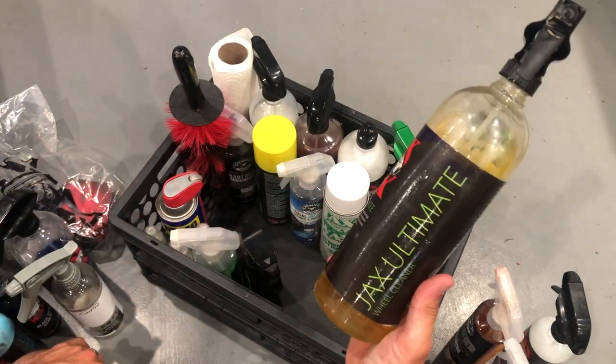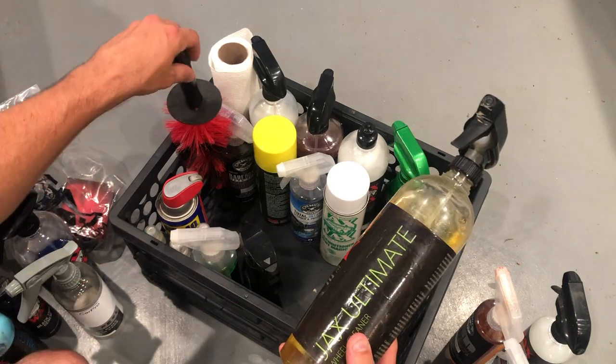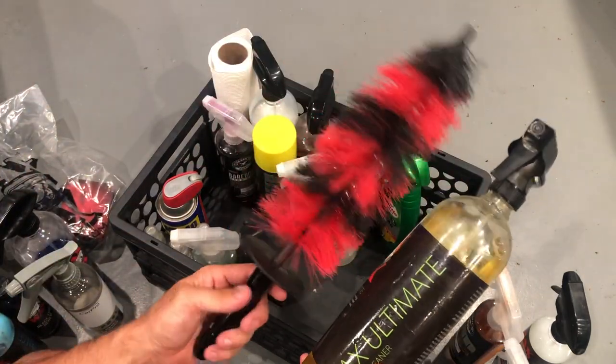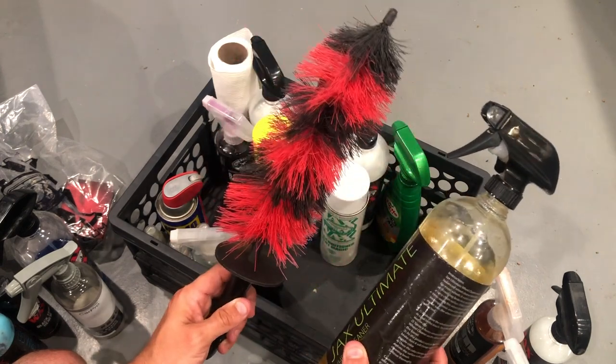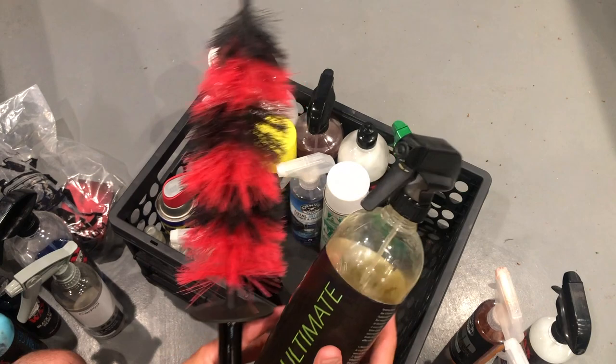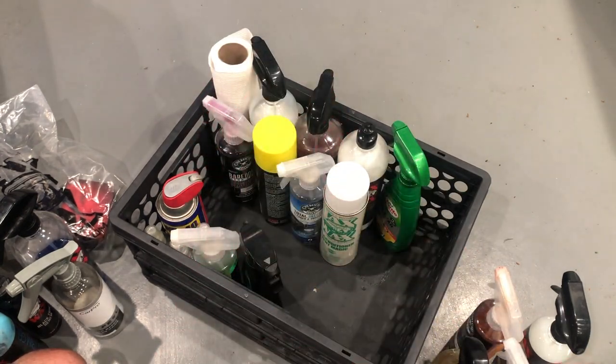My Jax Wax Wheel Cleaner — I like to spray this on before I hose down any wheel. Of course I've got the Easy Wheel Brush for any hard-to-reach areas, to get in there and really scrub the rims while I'm at the car wash or self-serve. So there's wheel wash.